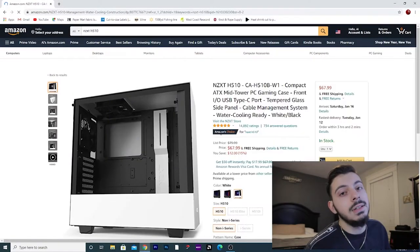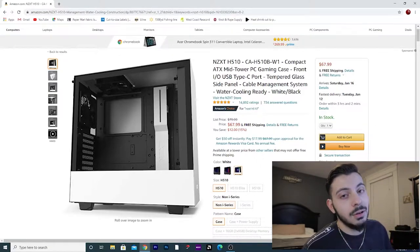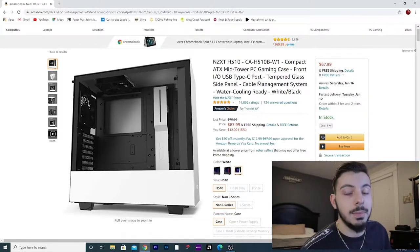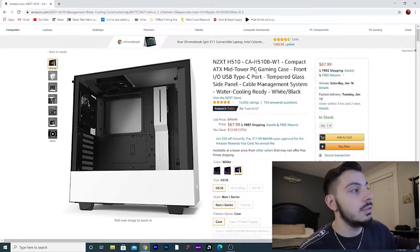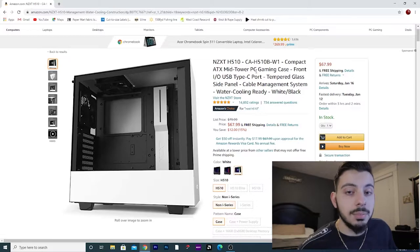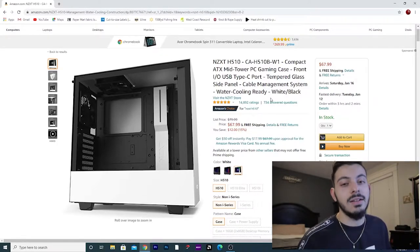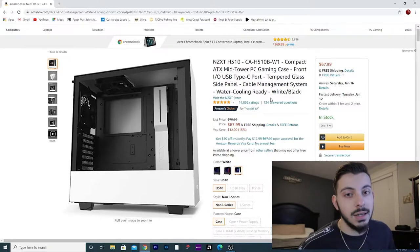We're going to hop into Amazon. Let's start with the case. The case we're going with today is the NZXT H510 non-elite version. This is a compact ATX mid-tower case, comes with two pre-installed 120mm fans, and it also has a tempered glass side panel. So it's still pretty aesthetically pleasing, especially when you think about the lights you can put in here when we talk about coolers and things like that.